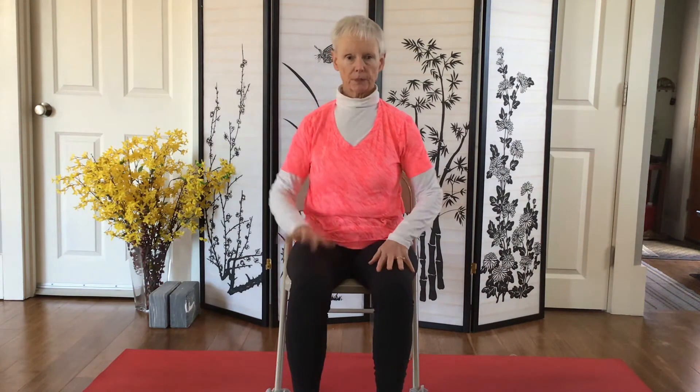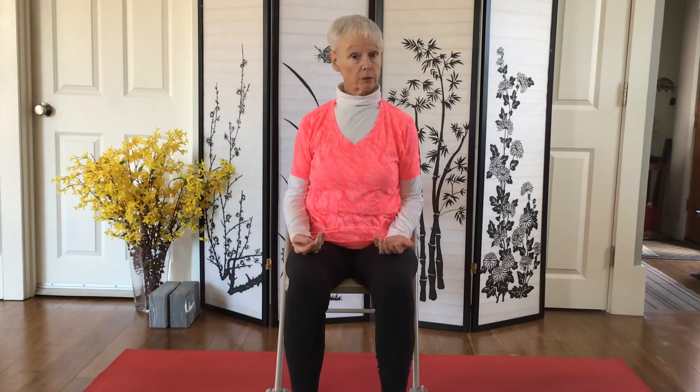We're going to begin by working on our cervical spine, our neck. Sit nice and tall, roll your shoulders up and back and relax them down away from your ears. Let the chin be parallel to the ground.